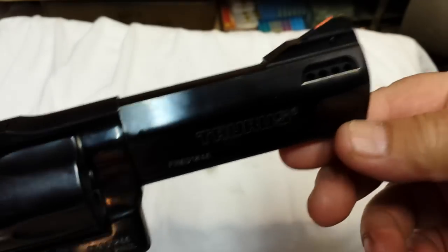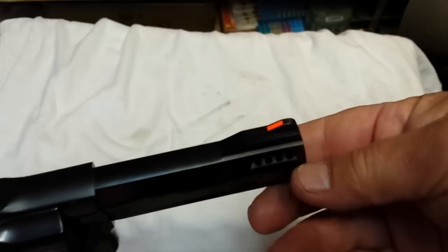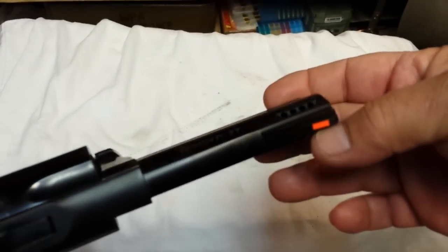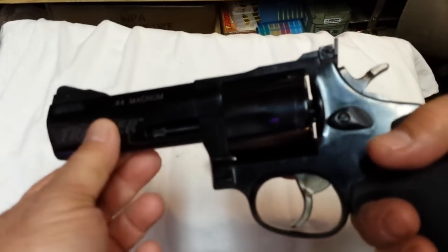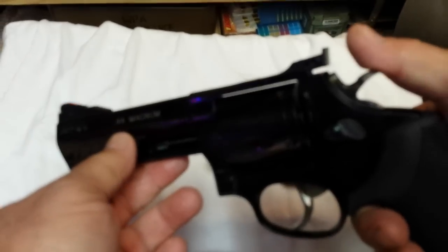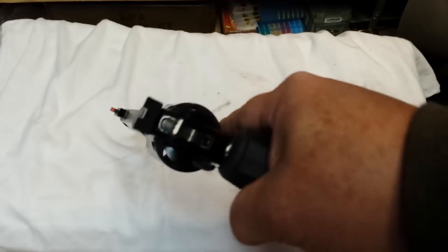One of the things I'm most impressed about is that it has a ported barrel — five ports on both sides of the barrel. On a 44 Magnum that is only four inches long, you not only need the weight added by the under-barrel lug here, but the porting significantly helps. Really well balanced — feels like a million bucks in your hands.